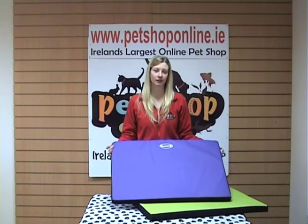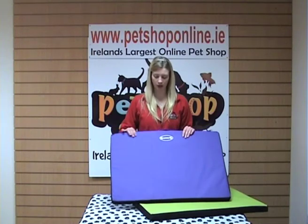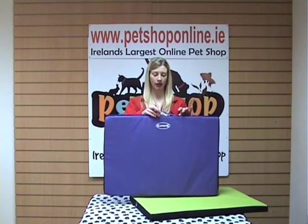Hi, I'm Claire from Pet Shop Online. This is our Scruff's Expedition mat. It's very durable and it's got a high density foam fill. It also has a carry handle as well, which is quite handy.